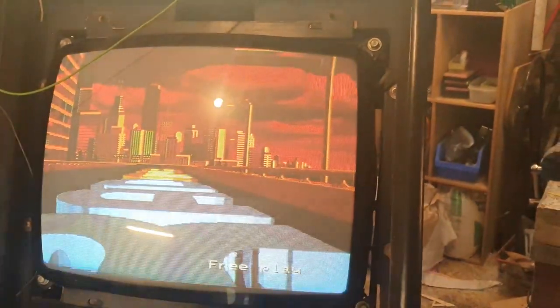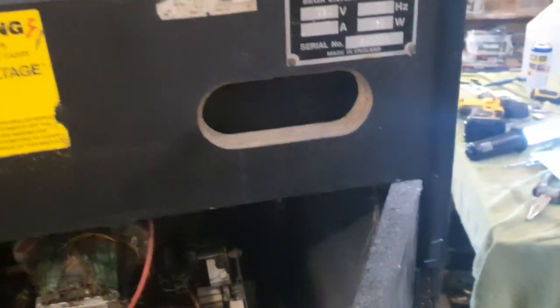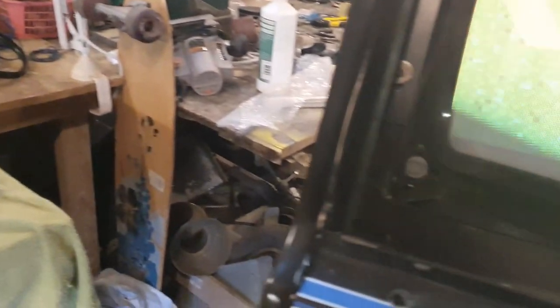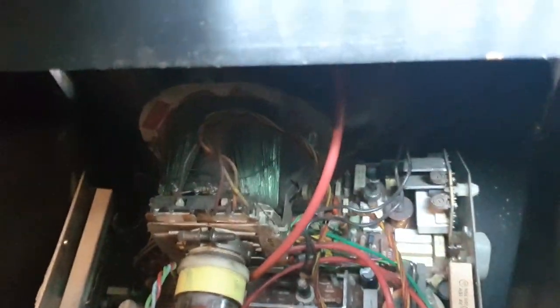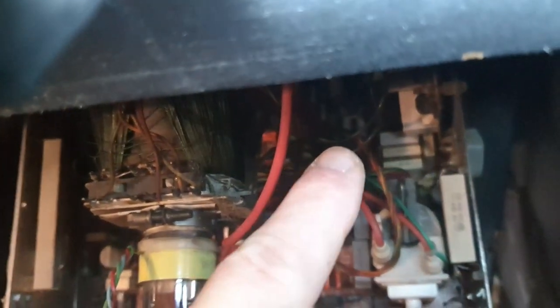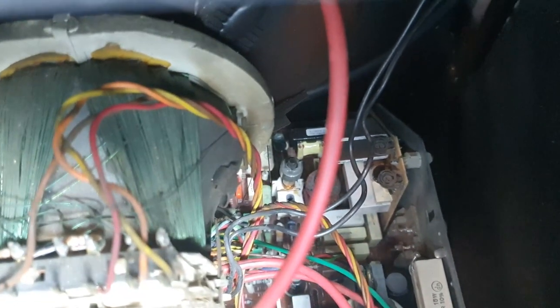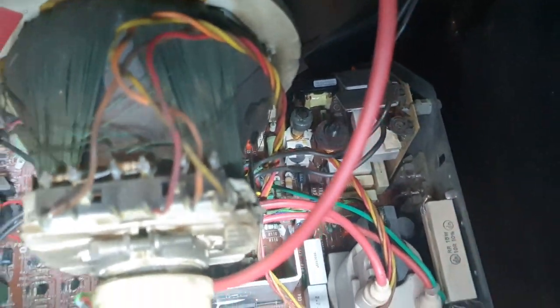Did some adjustment on the monitor — picture is much crisper and colors look okay, but there's a small problem with the width. Width is set not by a pot but by a coil — a horizontal coil assembly. You can see this U-shape or horseshoe-shaped component. You can twist it a few turns, up to about 180 degrees, and those two coils side by side adjust the width.